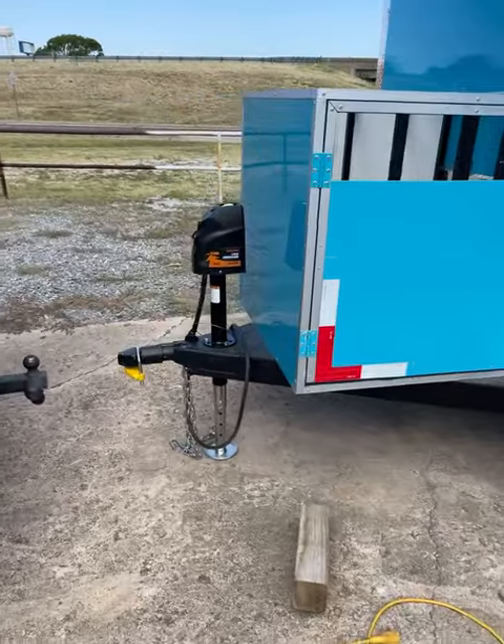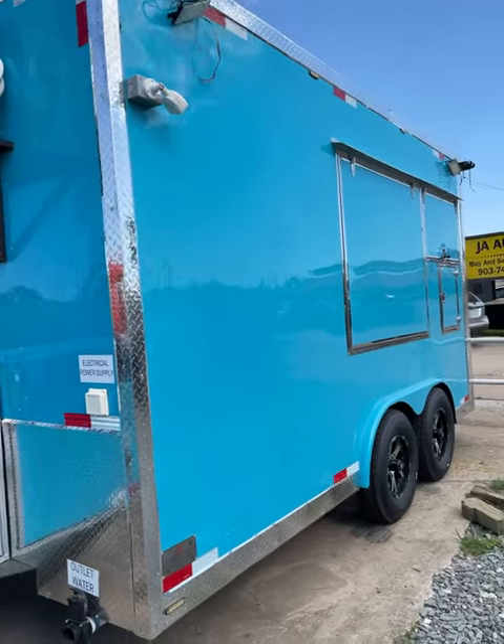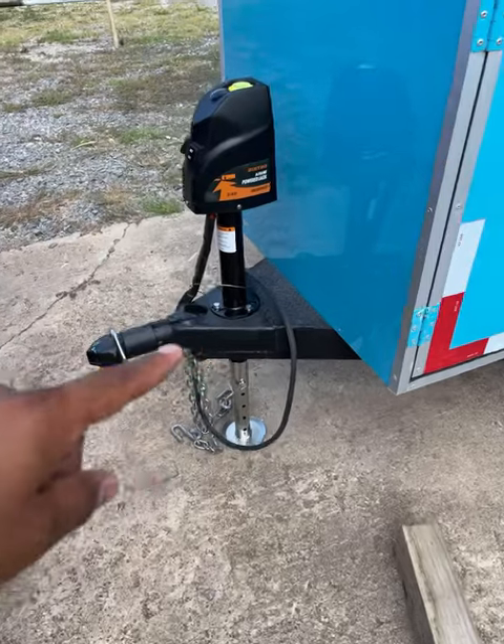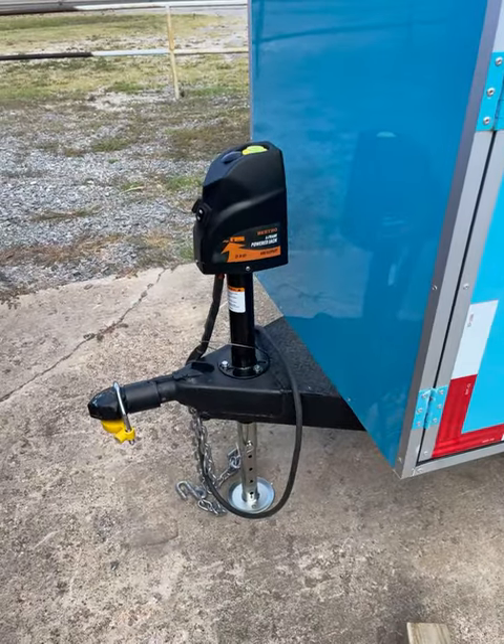So here's an example of this one. This is an 8x14. It does have an electric jack right here. The only thing on the 8x14 is that you're going to get,